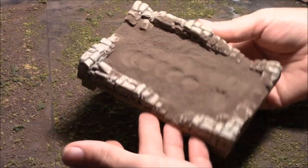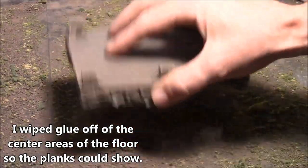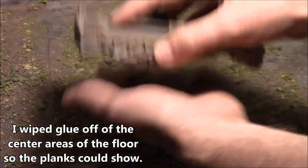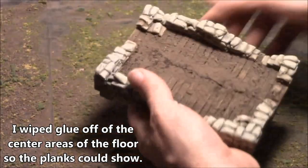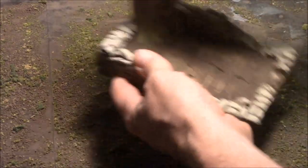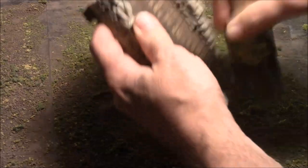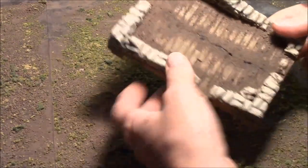Now let's see how our top layer of sandbags came out. I wanted the planks to show through, so I'm going to dump the dirt off, smack the excess off, and run my brush across it. It still has a bit of a seam down the middle — I was hoping to cover that up.